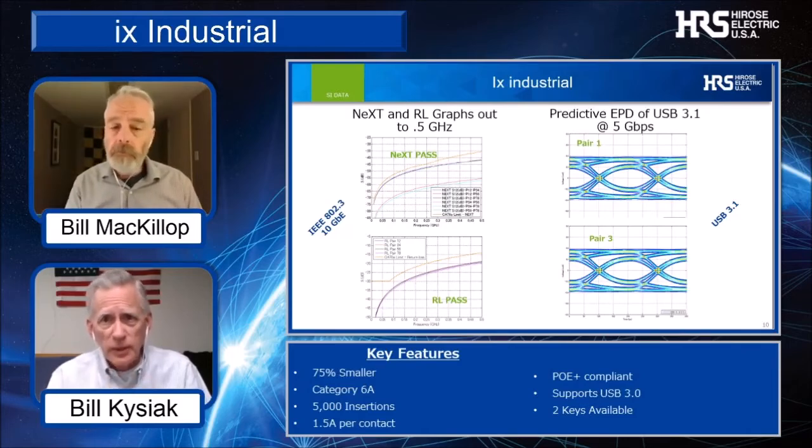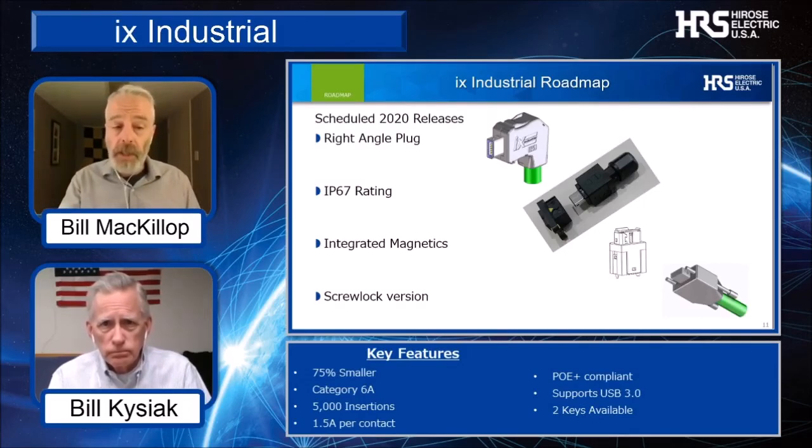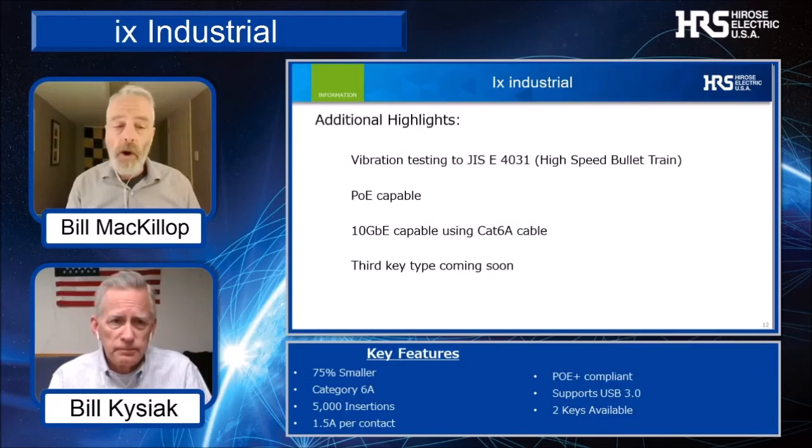What other features and benefits are coming for the IX Industrial series? Looking at the technical roadmap, we see a right-angle plug, IP67 rating, integrated magnetics, and a screw lock version. Some additional highlights include the high-speed bullet train vibration testing, POE capability, 10-gigabit Ethernet capability, and we have a third key coming very shortly.